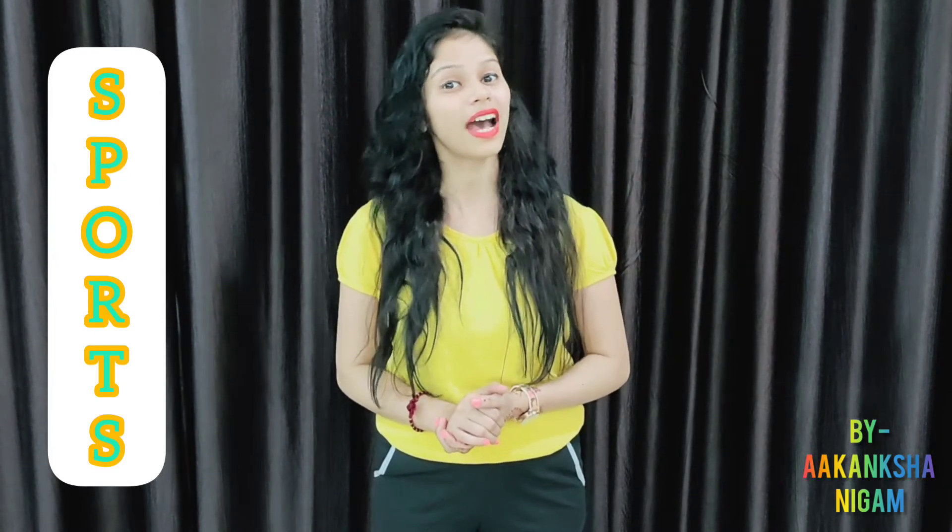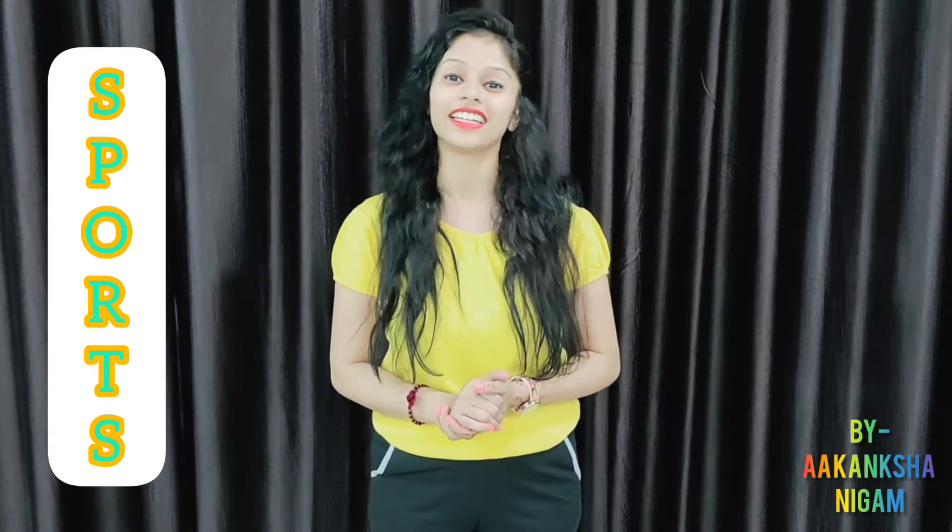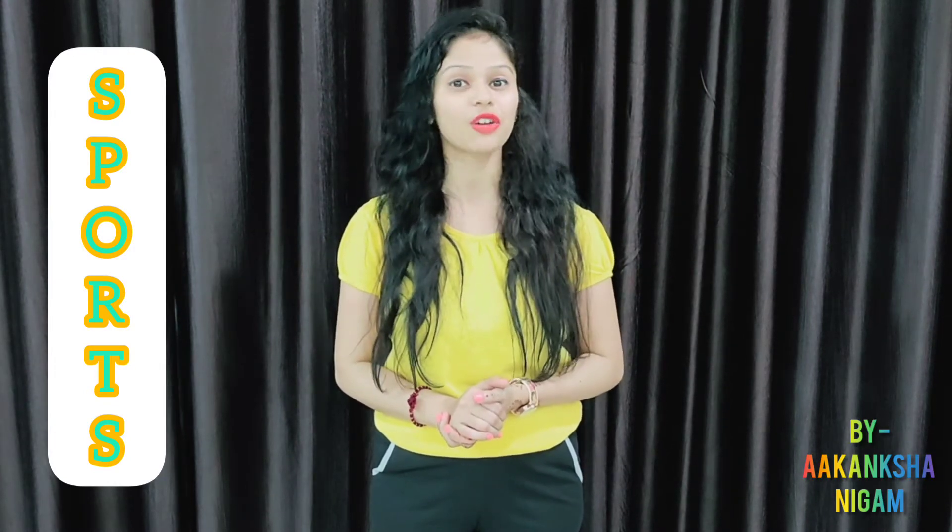So today children, I am here back again with one more interesting game for you all. And the name of that game is Potato Fun Game.